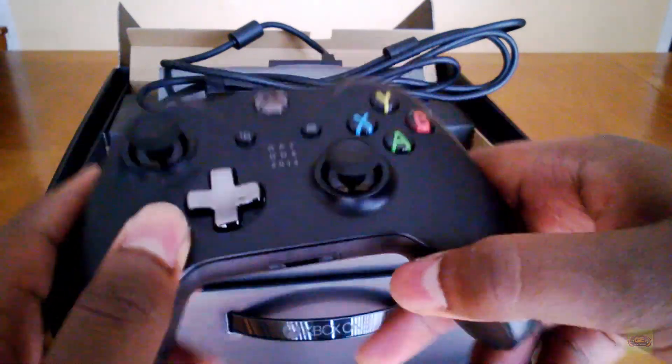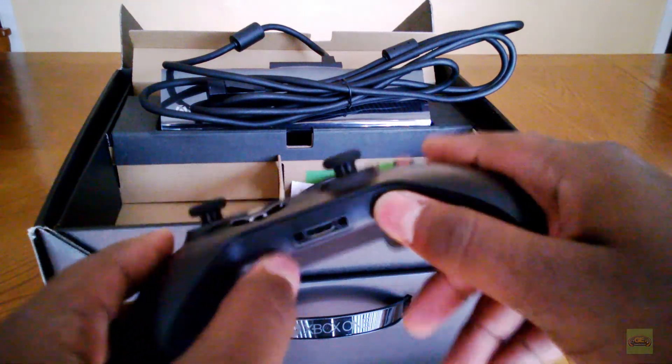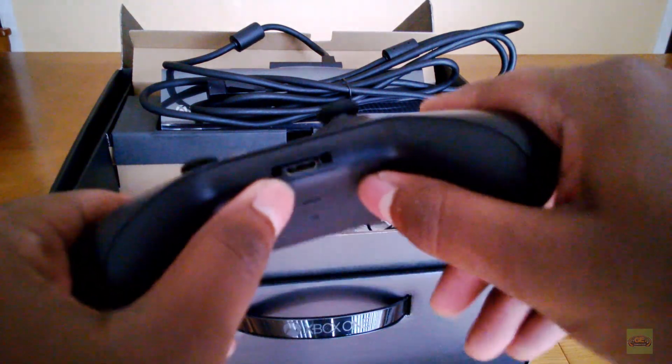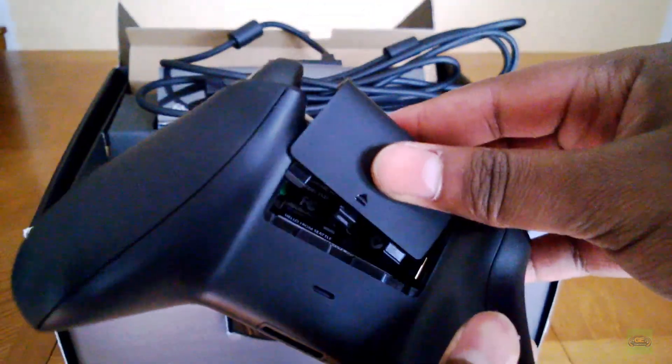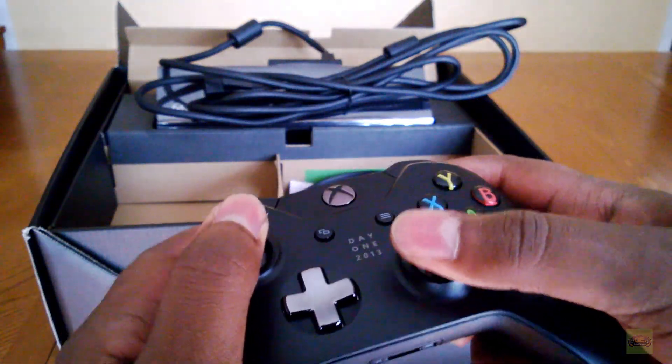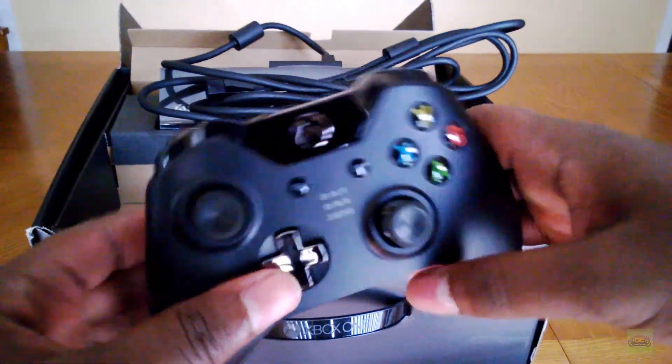And it uses micro USB — standardization is a beautiful thing. So you connect the headset, which is proprietary, which is kind of annoying, but whatever. Battery compartment — you can just use double A's, which I showed you it came with, or you can buy the Play and Charge. But I just use double A's because it's Play and Charge — it just has double A's in them anyway.